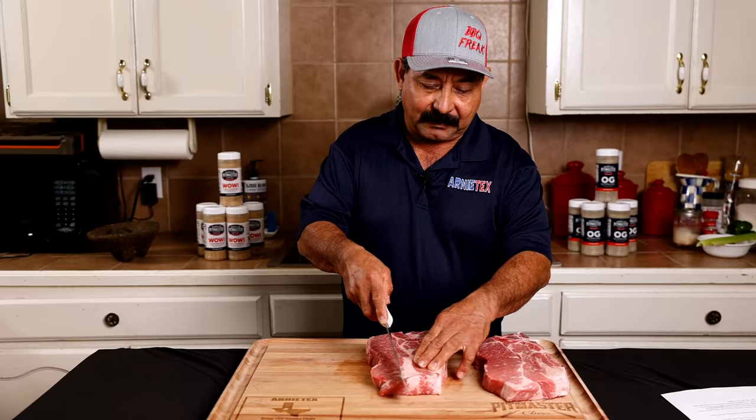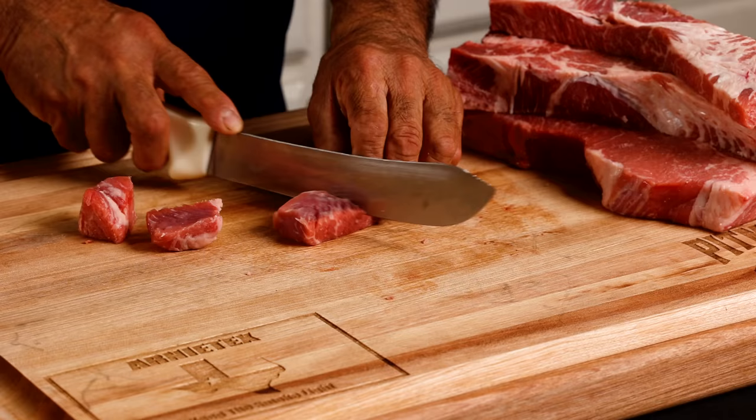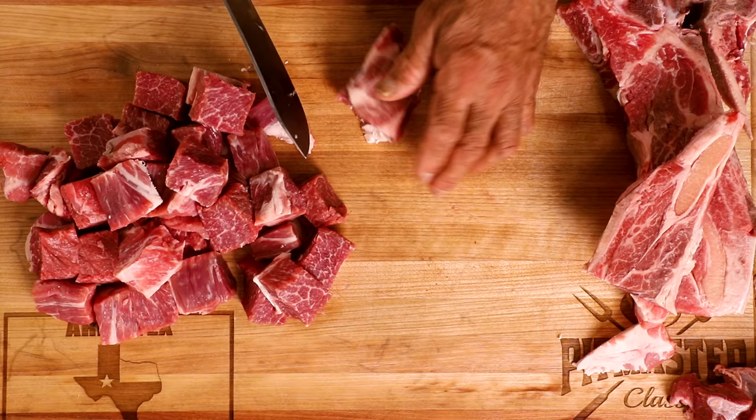There are different ways to cut it, but I like my cubed meat to be about an inch or so — kind of like burnt ends. It's going to shrink a little bit once it gets cooked for a while, so you want to leave it a little bit bigger than what you actually want to eat. About an inch is what I like to use. A sharp knife really helps get the job done quicker, as well as having the meat pretty cold when you start cutting on it.